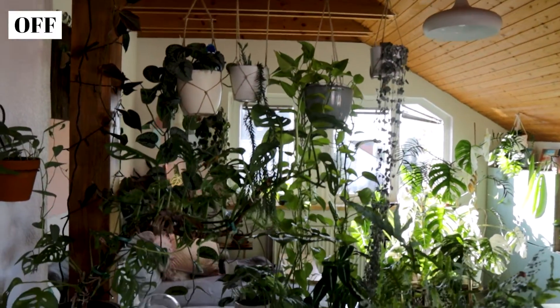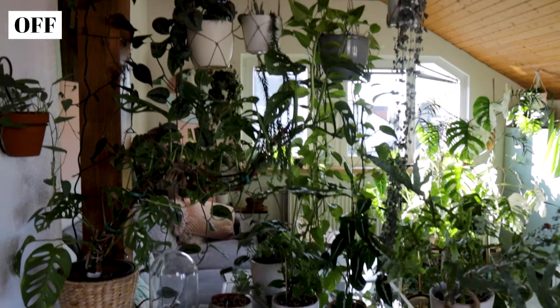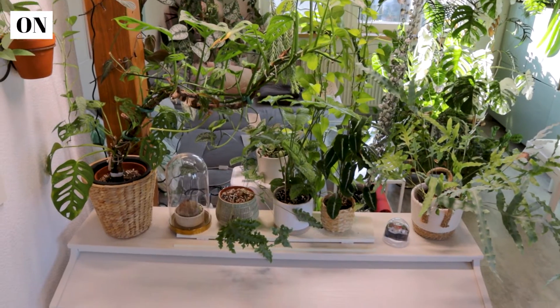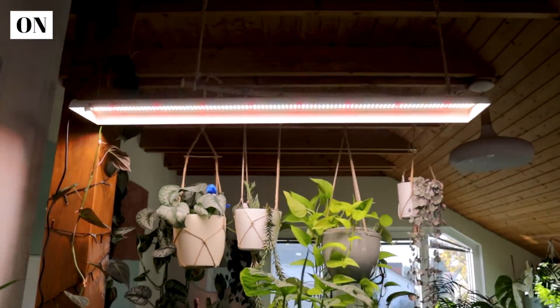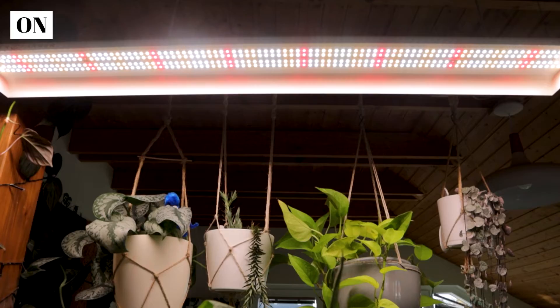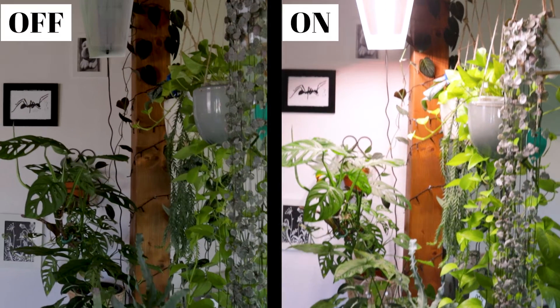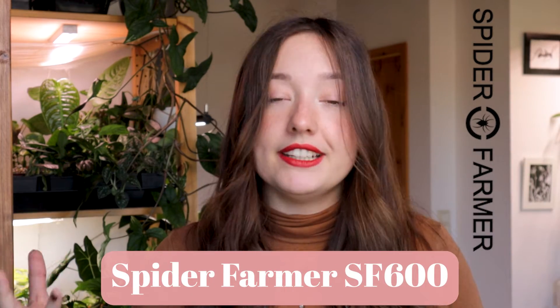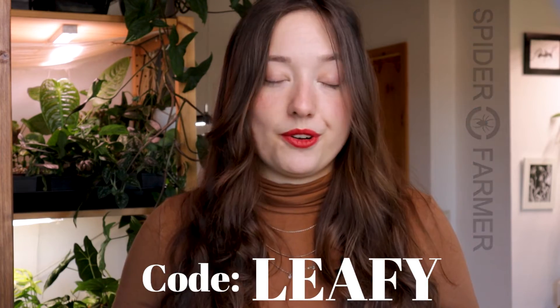Let's do a before and after. This is the before and this is the after. The light is really strong down here. If you also want to save your plants this winter, head to the Spider Farmer website — it will be the first link in the description — and check out their different lighting options, including the Spider Farmer SF600. If you do decide to buy something, you can apply code LEAFY to get 3% off your order.